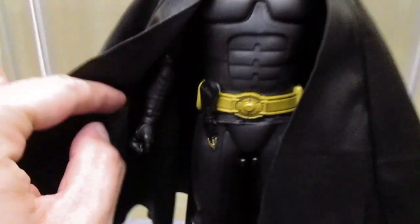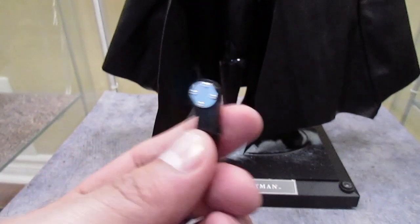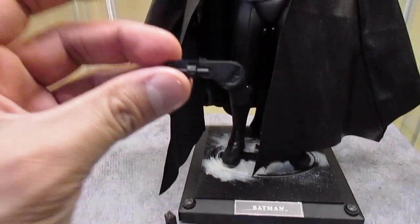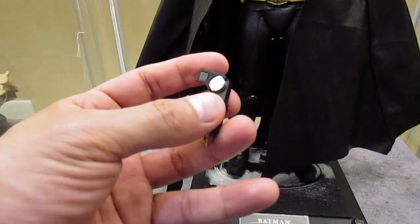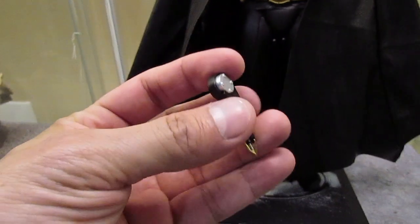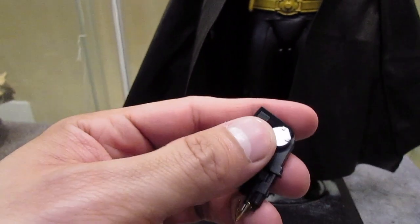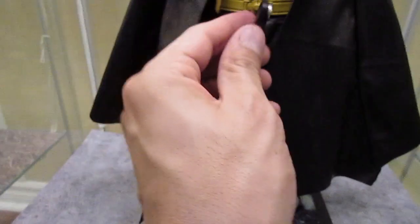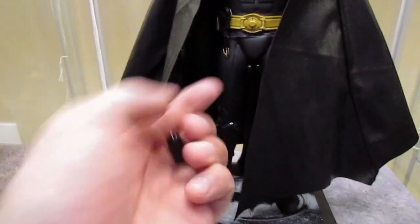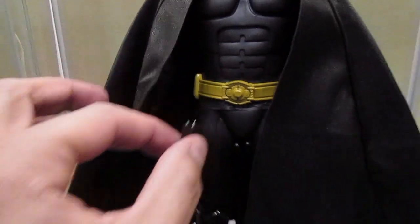One cool thing I forgot to show you — on his belt there's actually a magnet. I took the grappling gun and you fire it like this, then you can rotate the handle and close it, and because there's a magnet on the handle it just sticks on to his belt. The signal scrambler also has a magnet and sticks onto the utility belt as well. So there's magnets there — pretty cool.